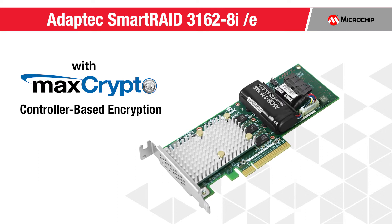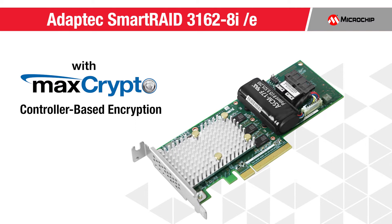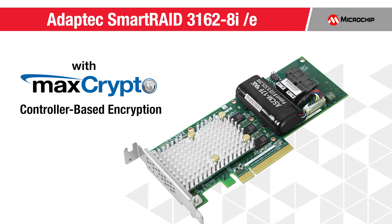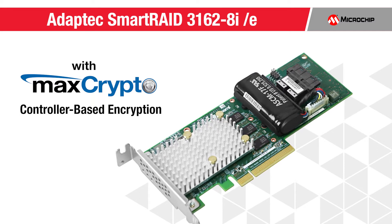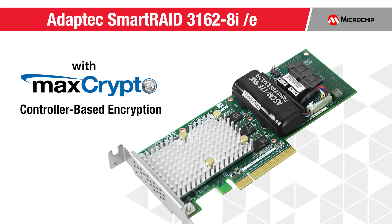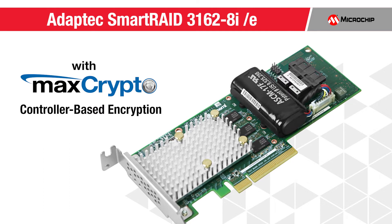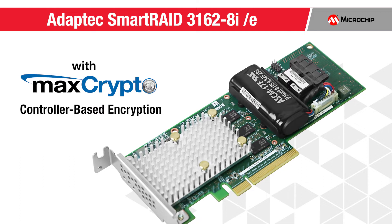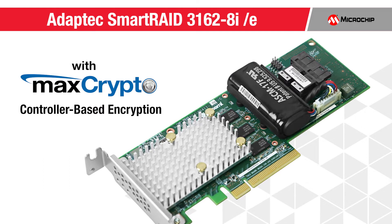The Smart RAID adapter with MaxCrypto brings controller-based encryption for data at rest to the mass market. It provides protection for stored data in a RAID volume on all attached drive types — SAS, SATA, HDD, or SSD — to meet growing security requirements. The on-adapter SuperCAP provides a single PCIe slot, space-efficient solution providing protection for volatile cache data through power loss and server reset.